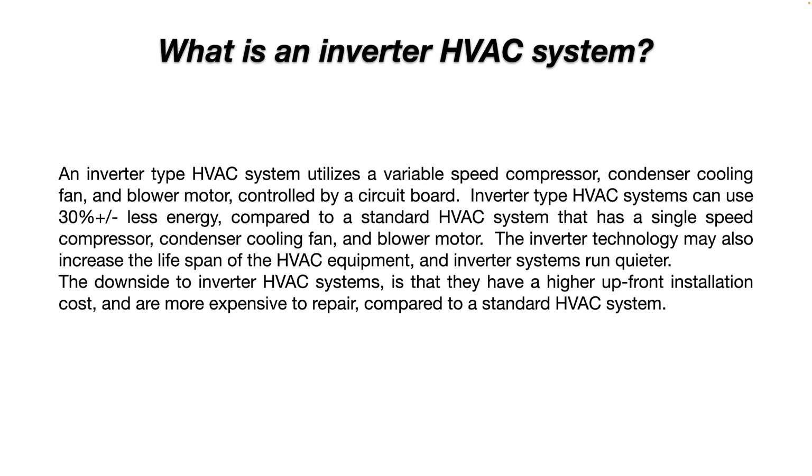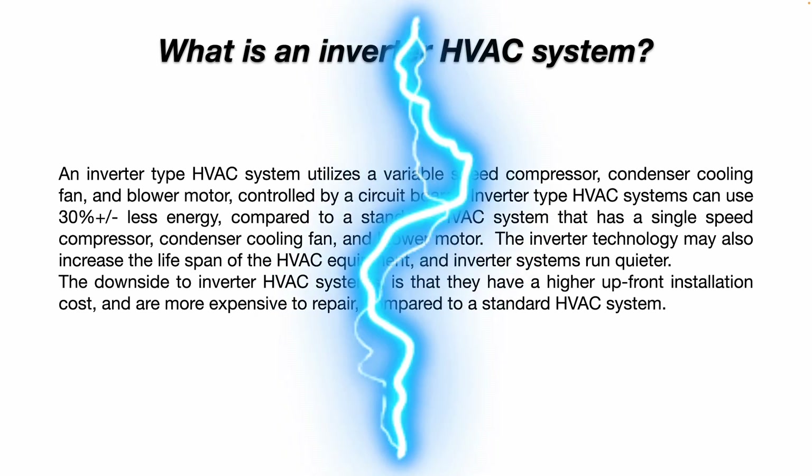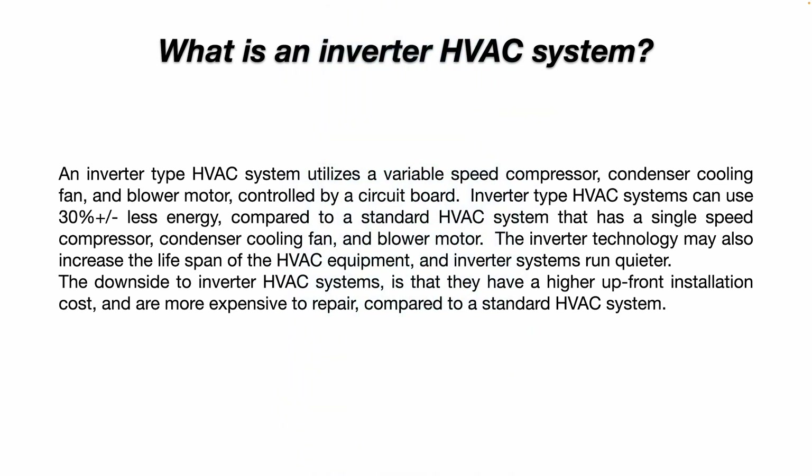The inverter technology may also increase the lifespan of the HVAC equipment because it doesn't hit the compressor motor with the full inrush current. It slowly ramps up the current gently, which is easier on the motor. And inverter systems generally run much quieter than a standard system.